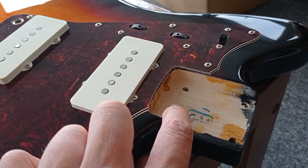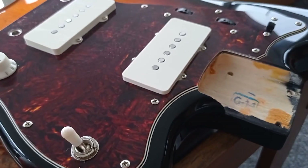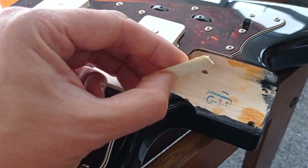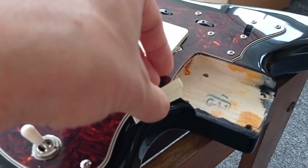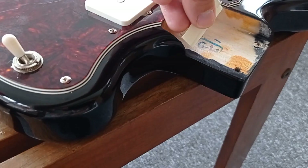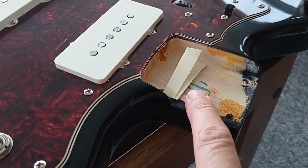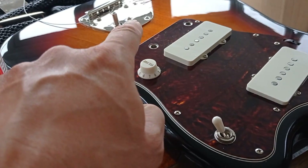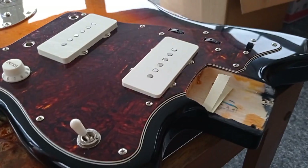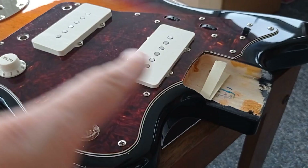Normally at a factory, if Squier shims a neck they put a really thin piece of sandpaper in there — I've seen it hundreds of times. So when I opened it up I found this bit of cardboard and paper in there. There are a lot of people out there who don't know what they're doing, and they've obviously tried to shim the neck to increase the break angle on these Jazzmasters.